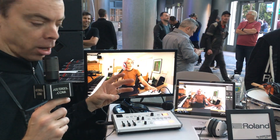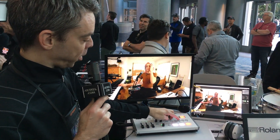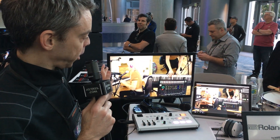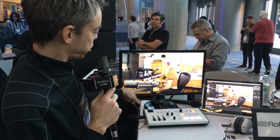Three key features of the product: first, we have what we call video scenes, so we can do split screens or we can do picture-in-picture.